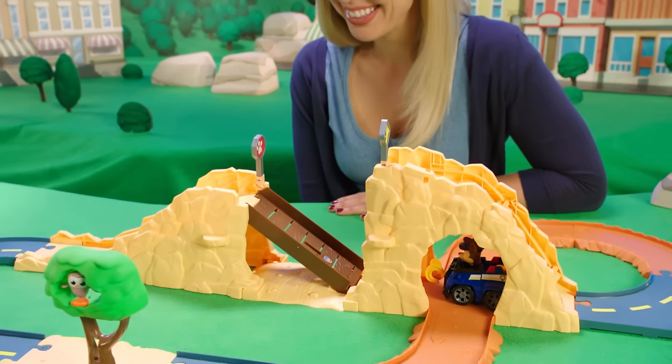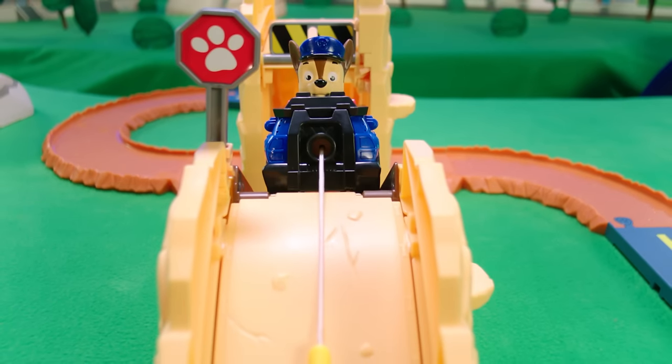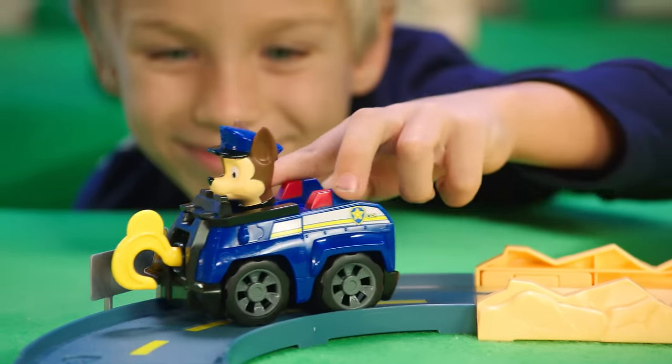You can also help Chase scale the bridge! Attach the winch and watch Chase go! Help Chase hook and roll to the rescue with Chase's Off-Road Rescue featuring Winch Tech!